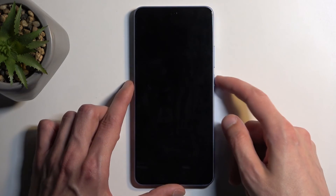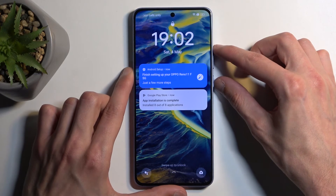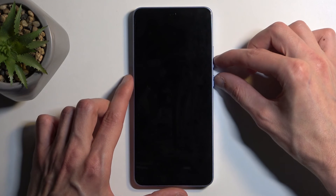With that said, let's get started. I'm going to lock the device, then hold the power button and volume up at the same time, and swipe down to turn it off. Next, once the device turns off, hold the power button and volume down at the same time.